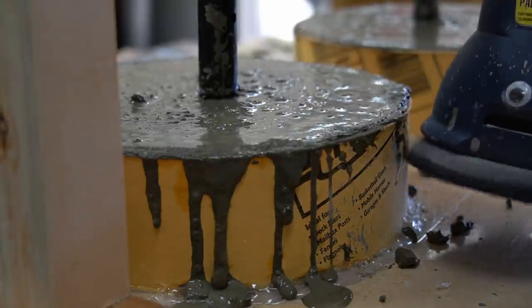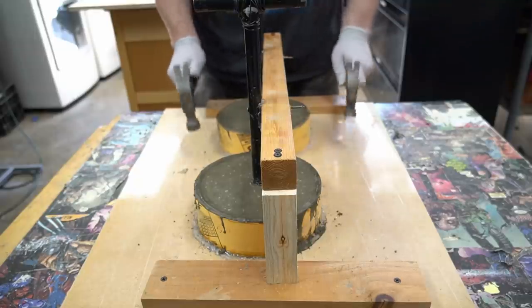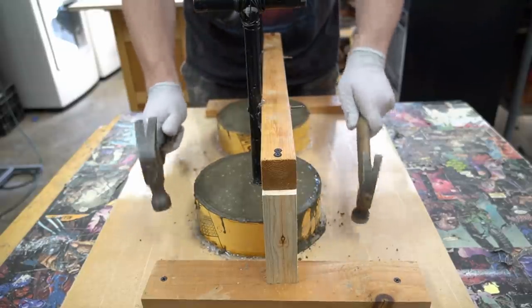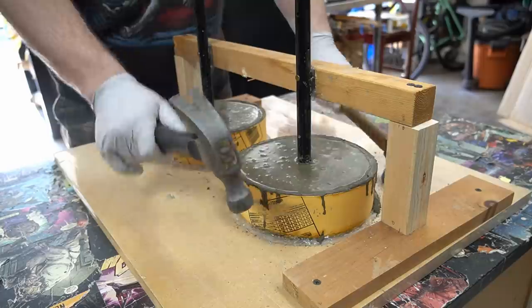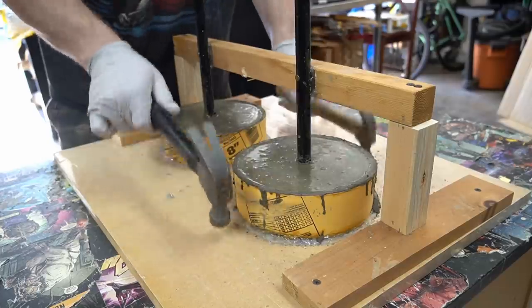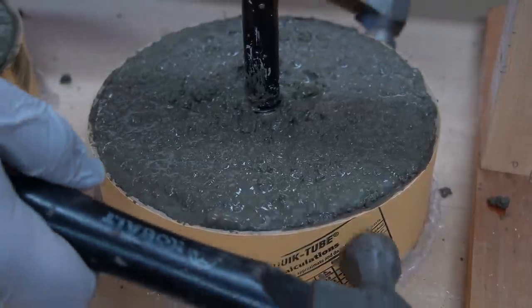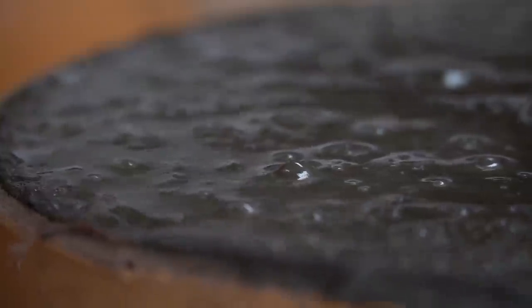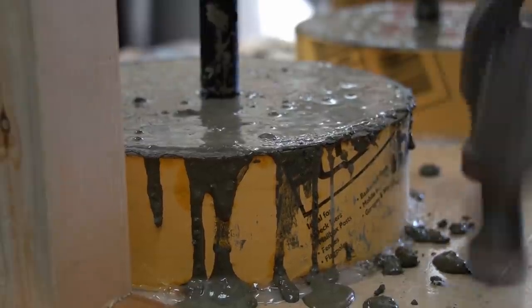One way to do this is with a vibrating power tool like this random orbit sander. Personally, I found the sander to be a little messy, so I switched to using hammers. This is a great low-tech option that worked just as well as the sander and as a bonus was a whole lot less messy. To get all the bubbles out, I alternated between hitting the MDF base as well as gently tapping the cardboard form itself. Double-wielding the hammers was a lot of fun and I'll admit I got a little carried away with it.